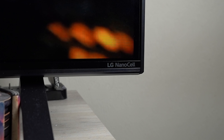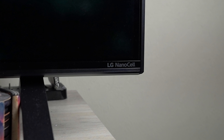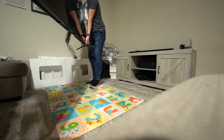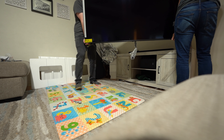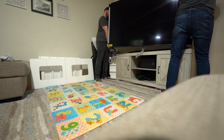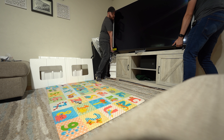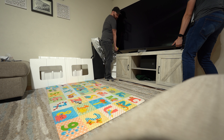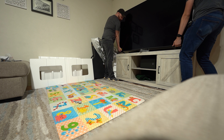LG wants this to be part of their promotion for their new NanoCell TVs — their 2020 lineup — which are just massive, huge, ultra large displays. This is the 75 inch, but they also offered me an 86 inch 4K. My TV stand barely fits this 75 inch, and my wife would not appreciate another upgrade since we already got one to fit the 70 inch. So the 75 inch was my limit, but I have 8K.